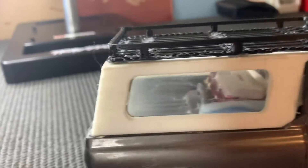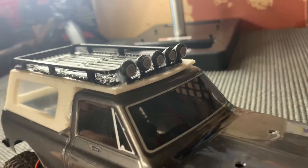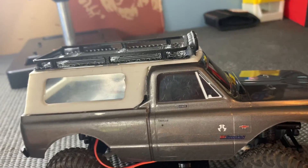He also 3D printed me this white cap and this roof rack for my Chevy C10, and it looks really good. And I just used these lights on this light bar from the roll cage on the STX24 when you get it stock.